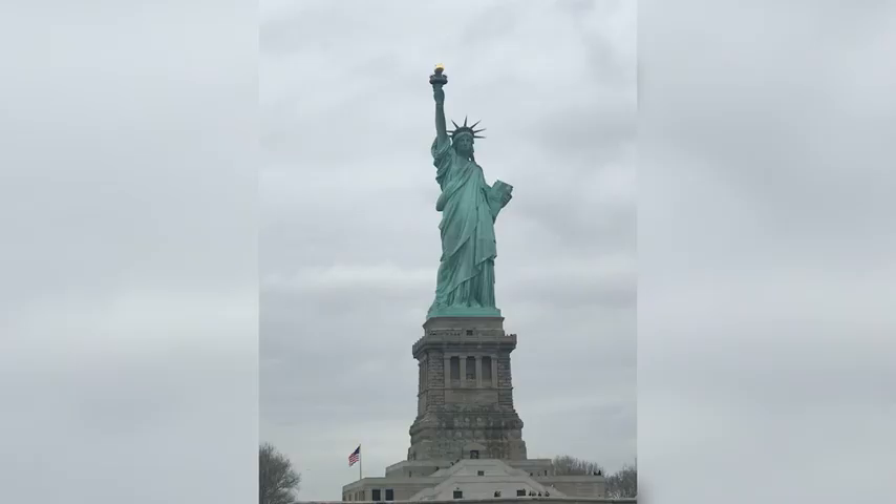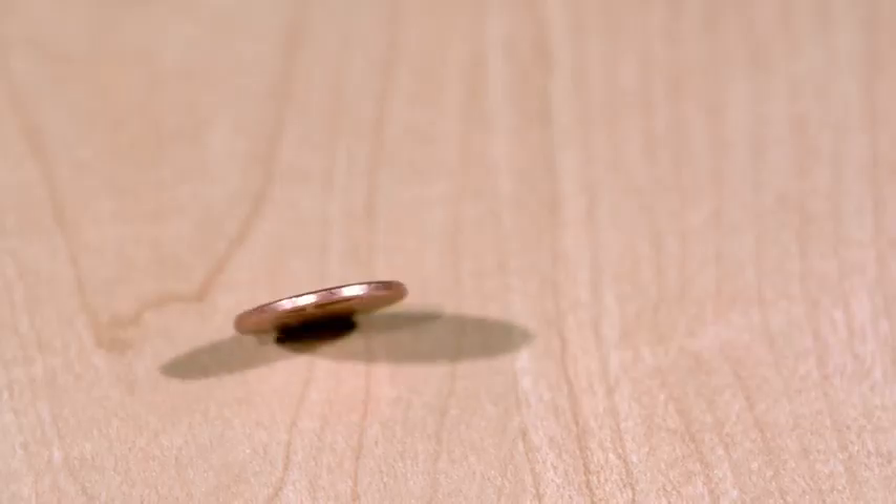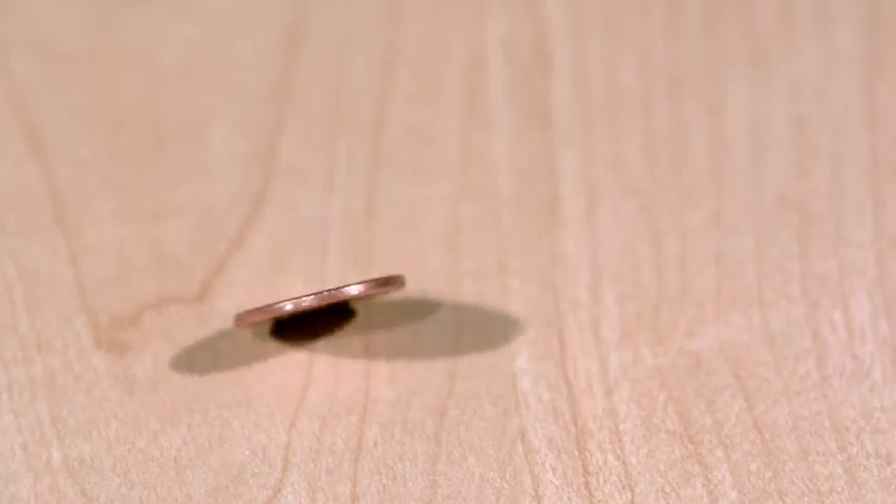That's a little history lesson. But this got me thinking — copper does not look like how the Statue of Liberty looks right now. That picture was taken by me the last time I visited New York City and went to the Statue of Liberty. When I think of copper, I think of a penny — bright, shiny, copper colored on both sides.